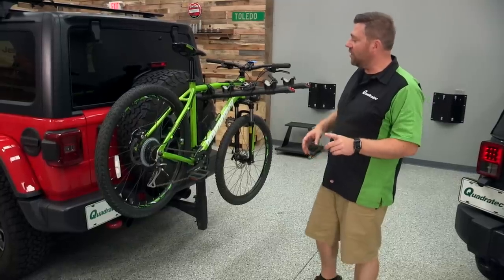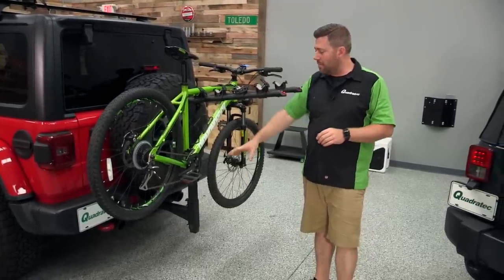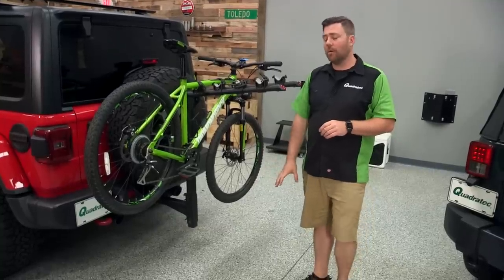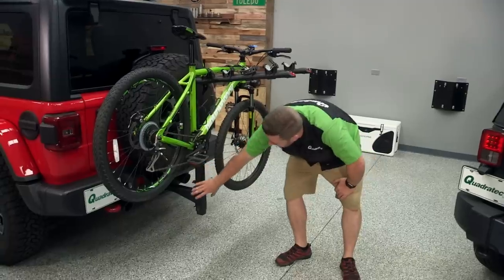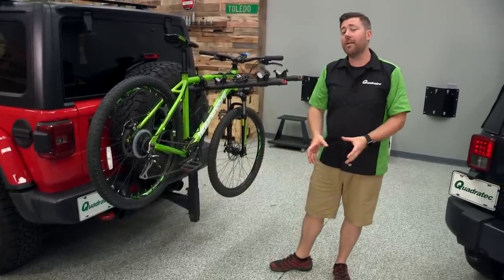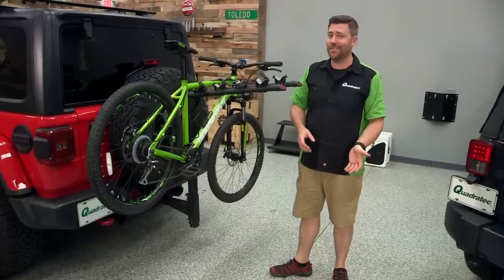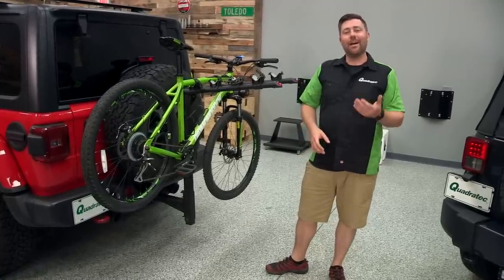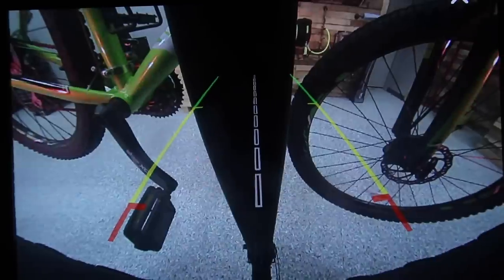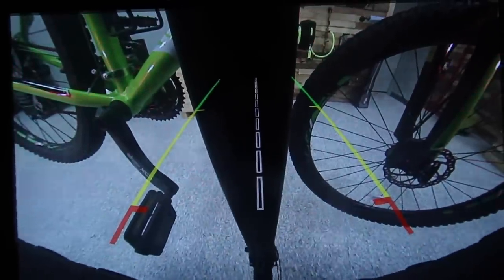One of the other things you may encounter — if your Wrangler came with the backup sensor system to alert you of objects behind the Wrangler — when you're using a hitch mounted rack that's hanging down below the vehicle, those sensors are going to pick up the bike rack and alert you that something's behind the Jeep. Just something to be aware of: when you have your hitch rack installed, you are going to have that backup sensor beeping at you if your Jeep came equipped with that.